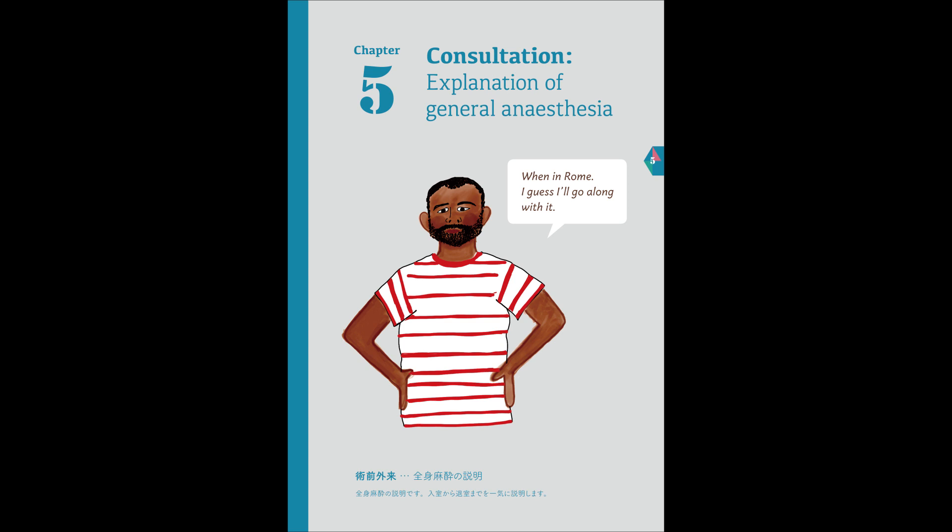After giving you the anesthetics through a drip, you will lose consciousness quickly. You will stop breathing at the same time. The anesthesiologist will put the breathing tube in straight away. Then you will be connected to the breathing machine and the machine will breathe for you.